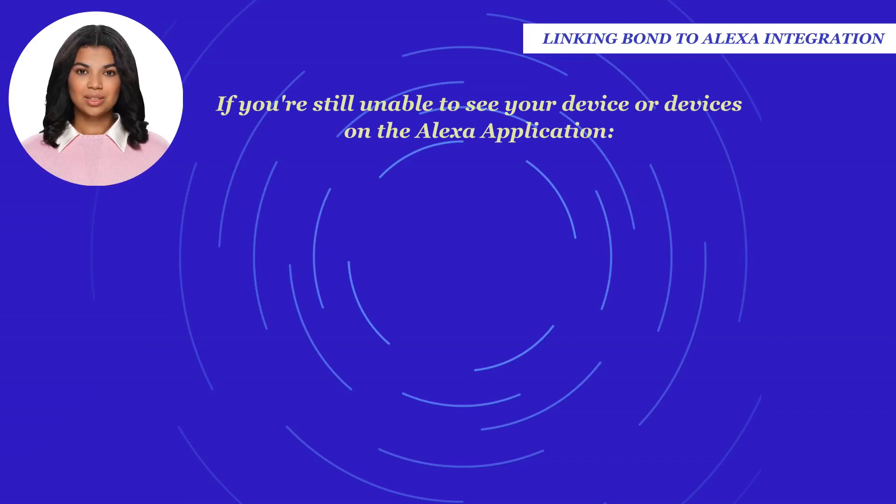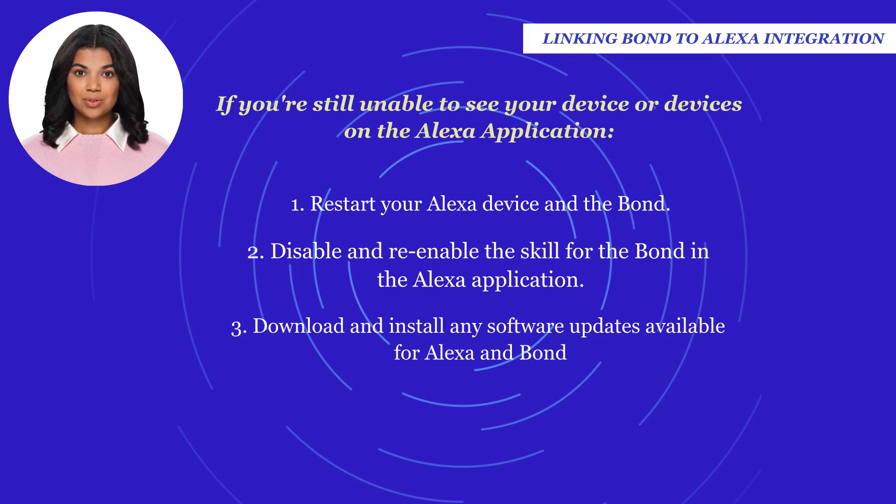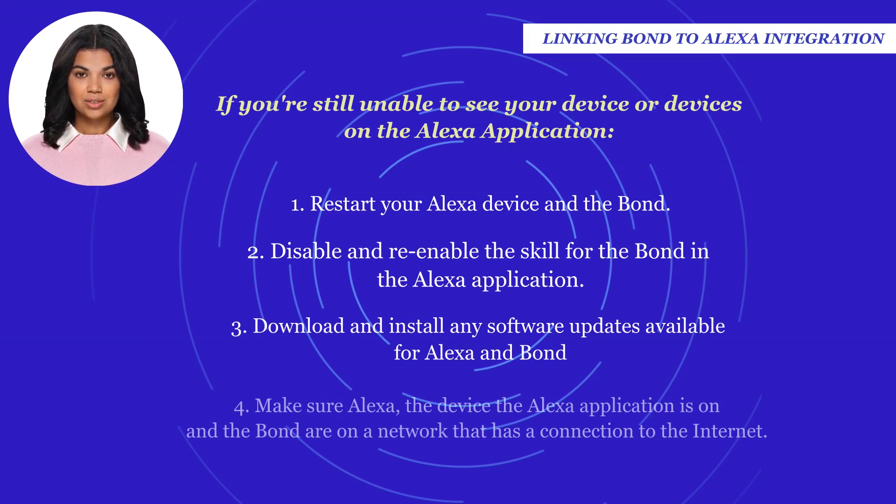If you're still unable to see your devices on the Alexa application, restart your Alexa device and the Bond. Disable and re-enable the Bond skill in the Alexa application. Download and install any software updates available for Alexa and Bond.